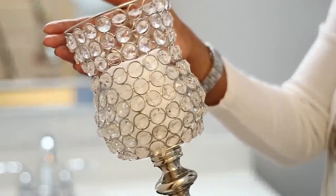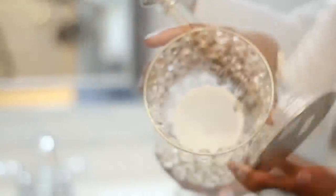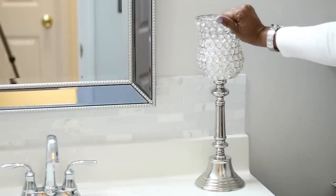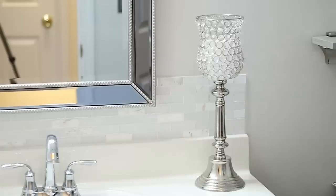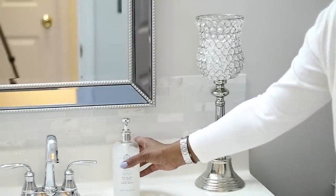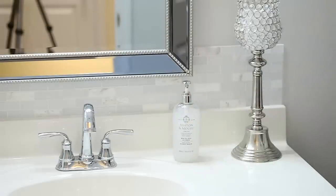Now on the other side of the sink I'm going to go in with another one of those candle holders — I have two of those just to kind of balance it out on either side of the sink. Then since this is the guest bathroom, I'm going to put in some soap so that someone can wash their hands. This soap is from Burlington and it did come in a set with the lotion as well. You'll see that in the next video when I go over the shelf in this bathroom.